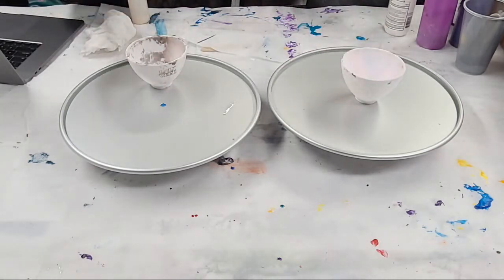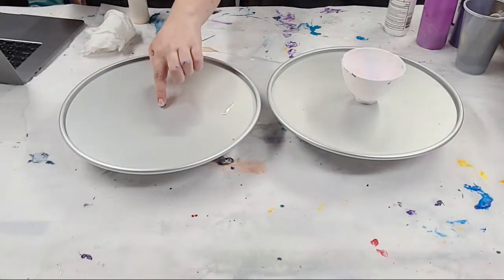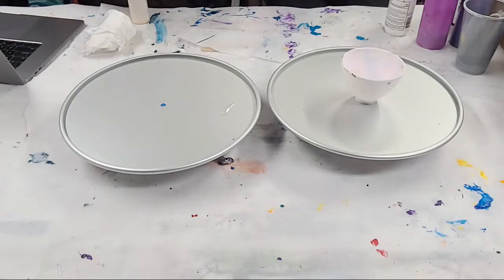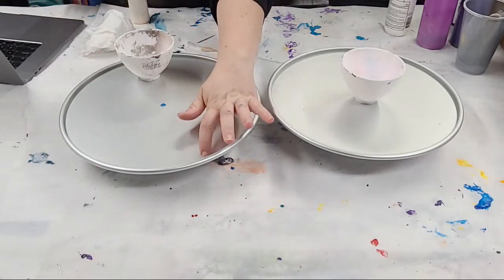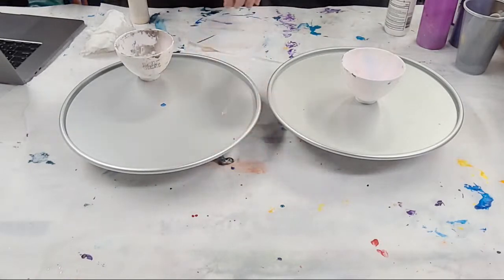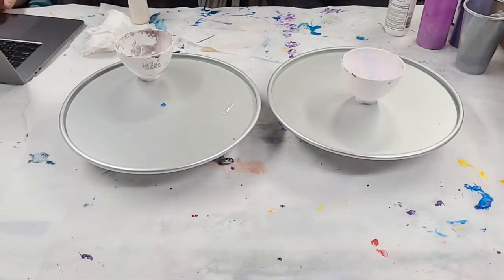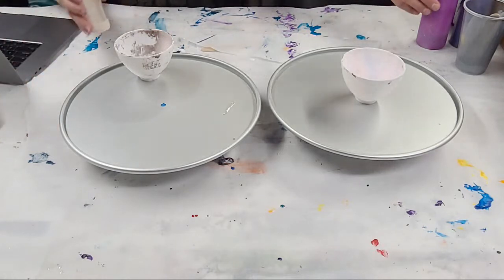I feel like we can fill up this whole bowl. We did tape off the little hole in the circle here - you don't have to do that, you can let paint go through the middle which'll change the design, or tape it off and pull that tape off later. All my paints are on Etsy - there's an Etsy link in the description.